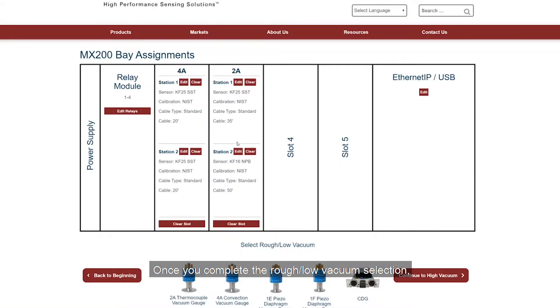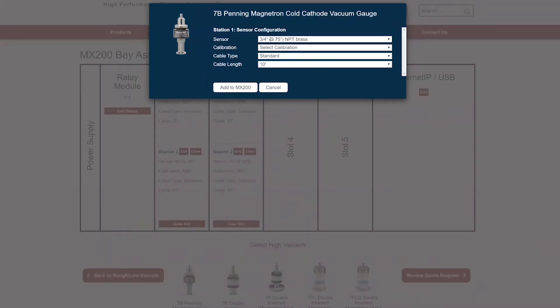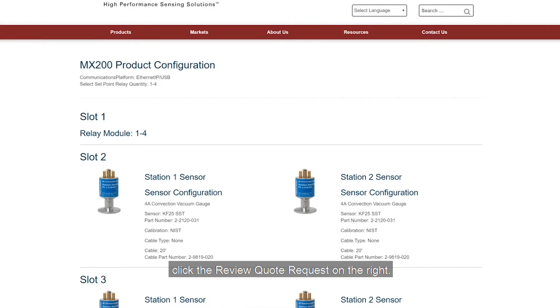Once you complete the rough low vacuum selection, click the continue to high vacuum button on the right to continue. When you have completed your MX200 configuration, click the review quote request on the right.